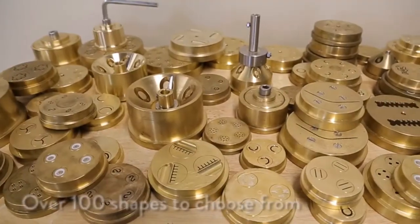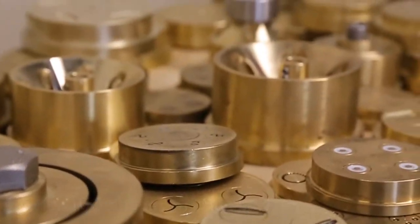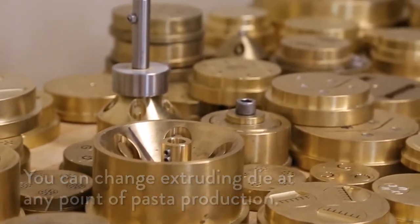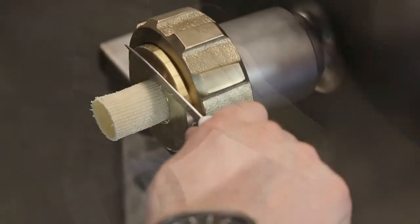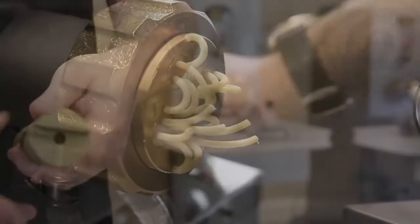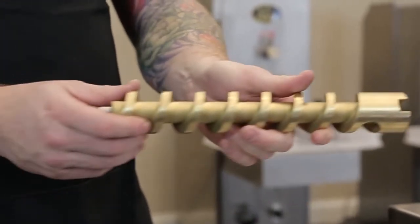There are 100 different dies available for this machine. Brass is softer than stainless steel, so you always must be very careful when cleaning these dies. The auger takes the hydrated dough and presses it through brass or Teflon-coated extruding dies with enough pressure and friction to create the pasta. The auger in this pasta machine is constructed in bronze and stainless steel.